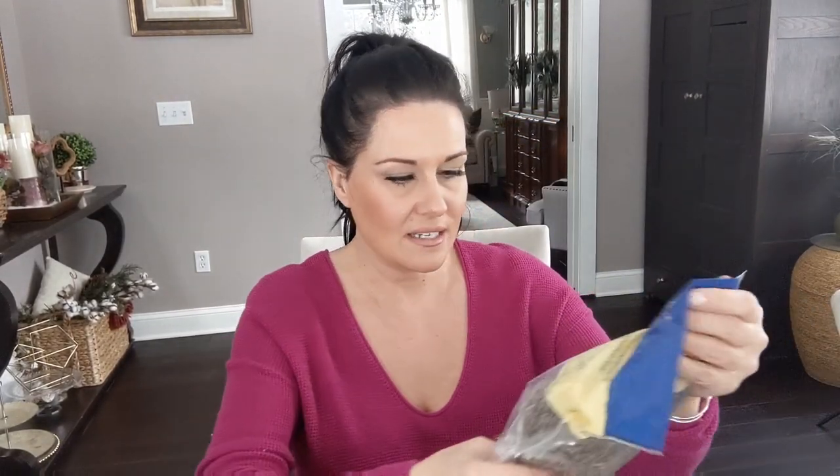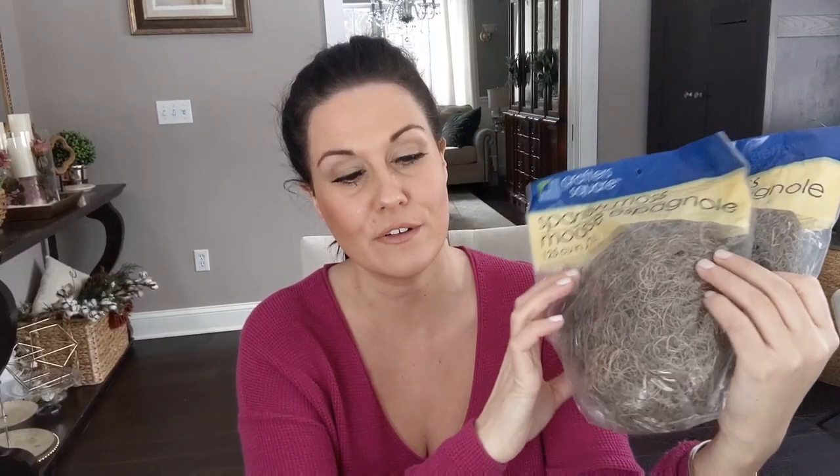I also bought Spanish moss — lots of Easter decor uses for it. I've used Spanish moss in previous years, so I picked up two more packets. Dollar Tree had a fresh supply and I anticipate it goes fast this time of year, so if you want Spanish moss for a dollar, grab it soon.